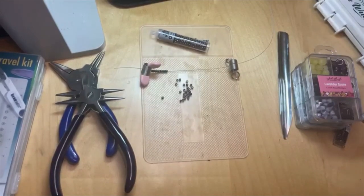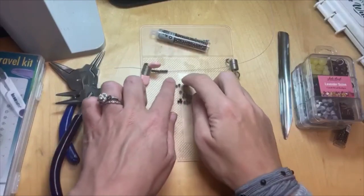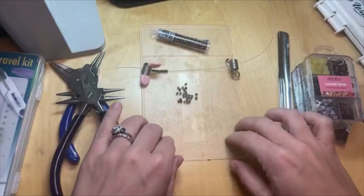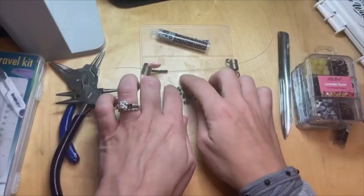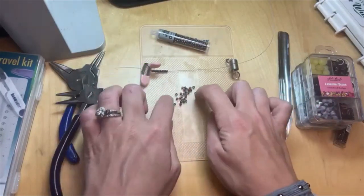The tacky mat does not give the beads a weird residue at all. Even when you're touching it, you can feel it's kind of sticky but it doesn't leave a residue on your hands or anything. So the mat will not give your beads a weird residue, but it works really well in keeping your beads in place for sure.